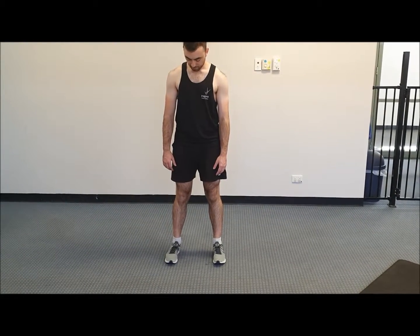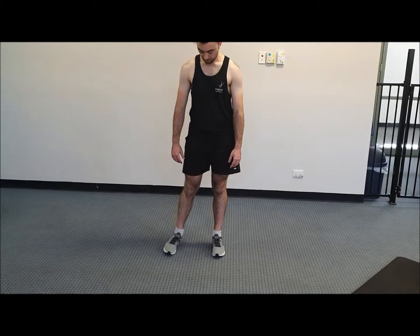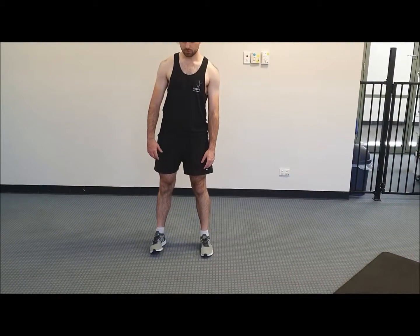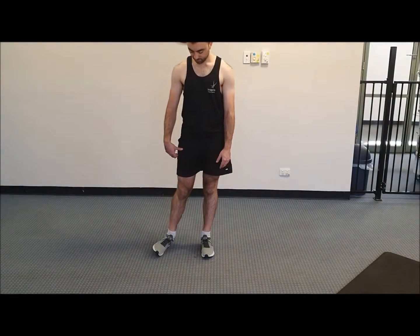You can play around with this a little bit — try to shift your weight onto that leg as well, getting an even bigger stretch. Obviously, we don't want to go into pain; you just want it to be a nice stretch. It may be a little bit uncomfortable, but as long as there's no pain, we are good.